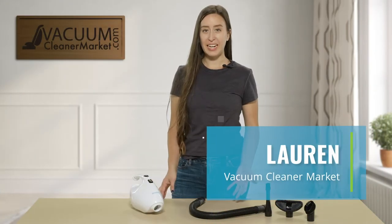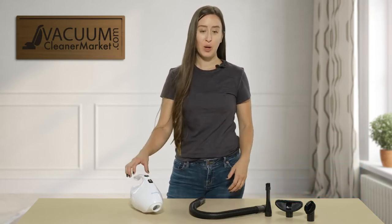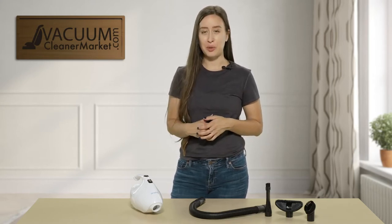Hi, I'm Lauren with Vacuum Cleaner Market and this is the Simplicity Flash Handheld Vacuum Cleaner. What I'm going to do today is give you a brief overview on this little machine and all of the cleaning abilities that you can do with it.